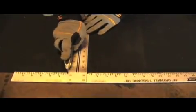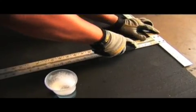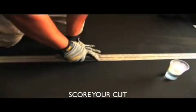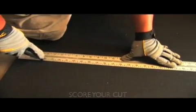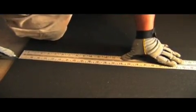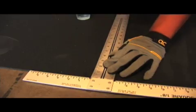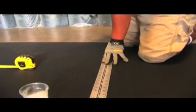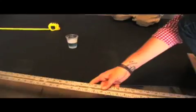You may have to score it once before you can get all the way through, but the key is getting a nice clean score — a nice clean score means a nice clean cut. And there it is: a nice clean cut. That's how you cut rubber at Rubber Cow.